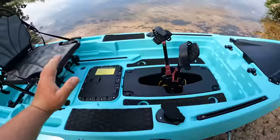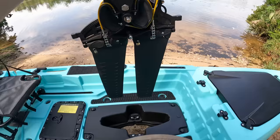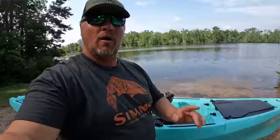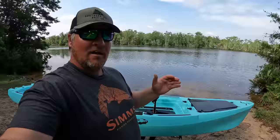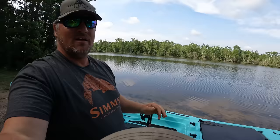Now you do have your pedal drive system right here which just snaps in. You got two little clips down here and you can pull that out. One of the cool things about this kayak is although right now we have a fin style drive, you can interchange that with a propeller style drive. So you can get reverse and pretty much just swap these drives out. It comes with two different options — fin or propeller.